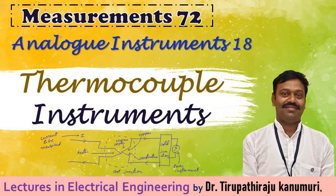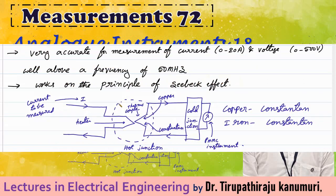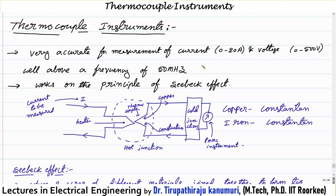Today we are going to discuss thermocouple instruments. They are very accurate for measurement of currents up to 20 amperes and voltages up to 500 volts, up to frequencies of about 50 megahertz to even 100 megahertz. These instruments are completely independent of the type of waveform and are very highly accurate when compared to other instruments, particularly for high frequencies.